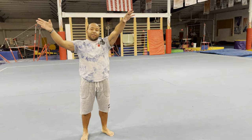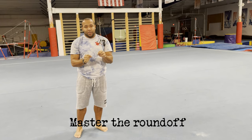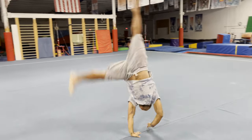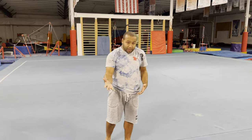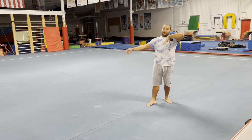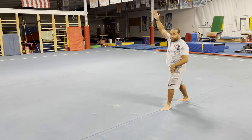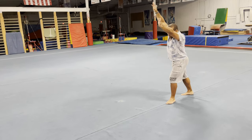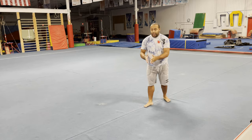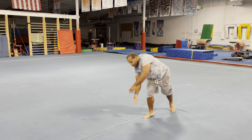Basic cartwheel - start facing forward, boom boom. Very basic, very easy. You don't need to point your toes and all that stuff. Obviously if you're doing this for a sport like gymnastics you absolutely need to focus on good technique and perfect body lines, but just for the sake of learning how to do a round off and you're just tumbling in your backyard, don't worry too much about the nitpicky stuff. Next, round off - treat that cartwheel almost the same way. The only thing that's mainly going to change is your foot placement, landing on both feet, and your hand placement just a tad.